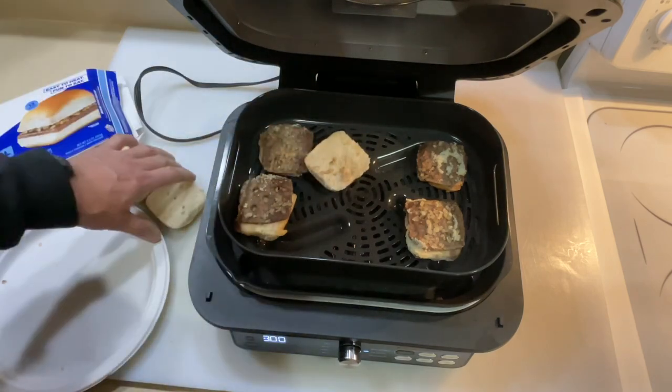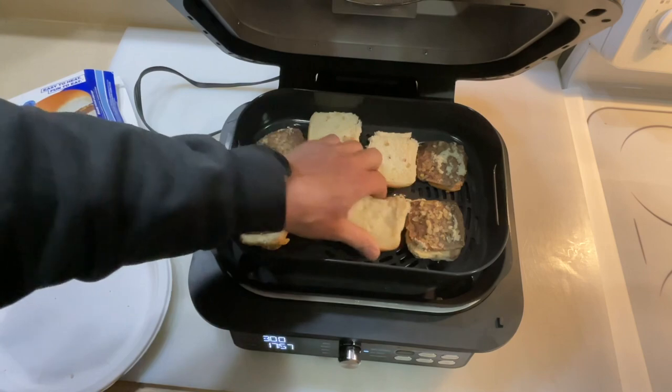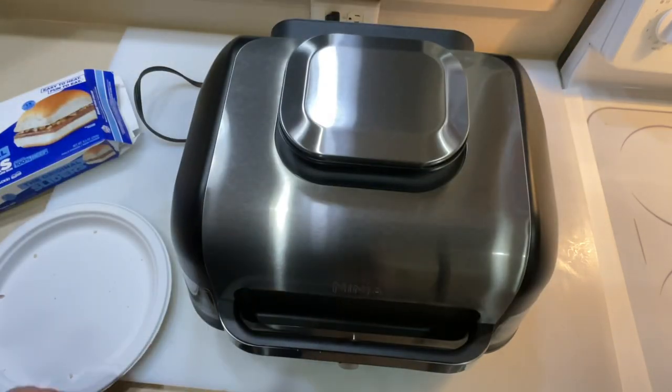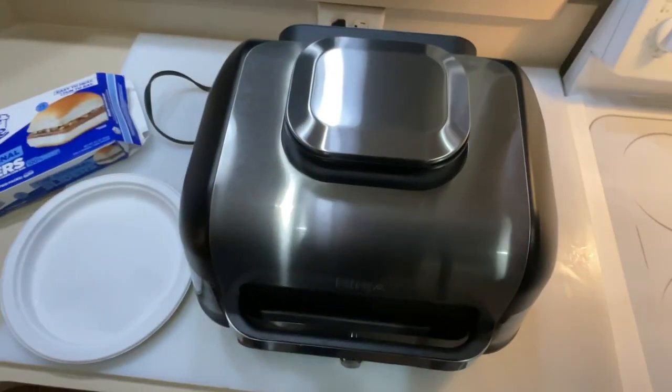We're now going to put the buns in there — that non-stick surface on the Ninja lets them slide all over. Back on, and one more minute.